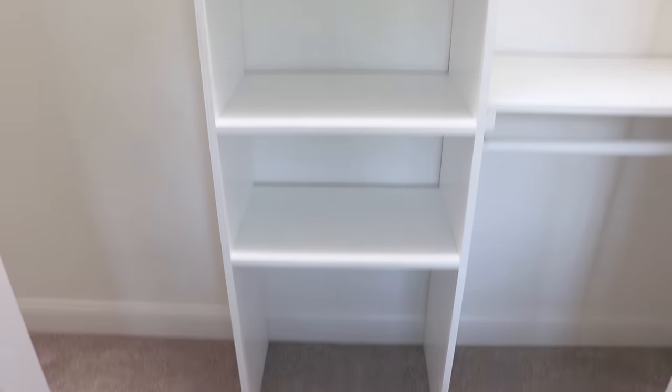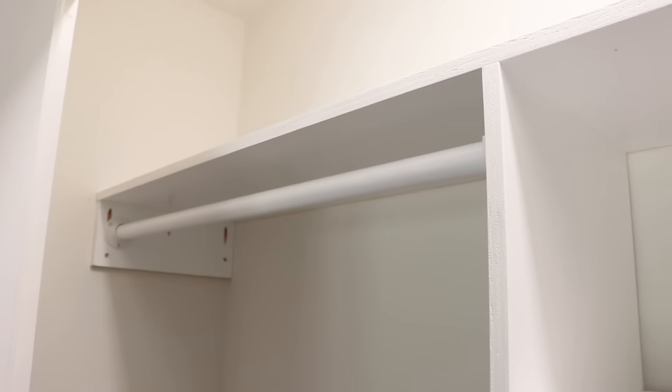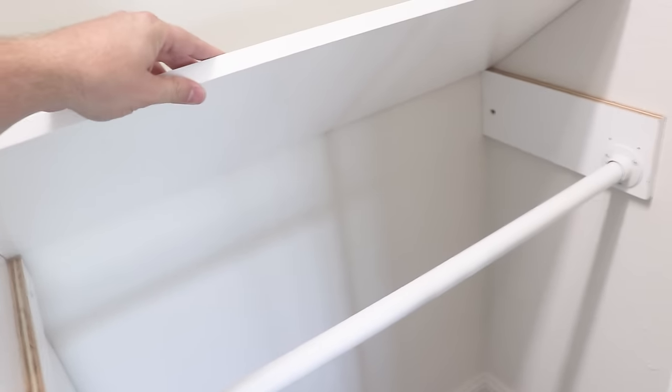In this video, we're going to be making this awesome closet. It has shelves in the middle, short hanging on the right side, and we are going to have tall hanging on the left with a special treat of a removable shelf in the middle so you can expand as your clothing wardrobe expands as well. Let's get started.